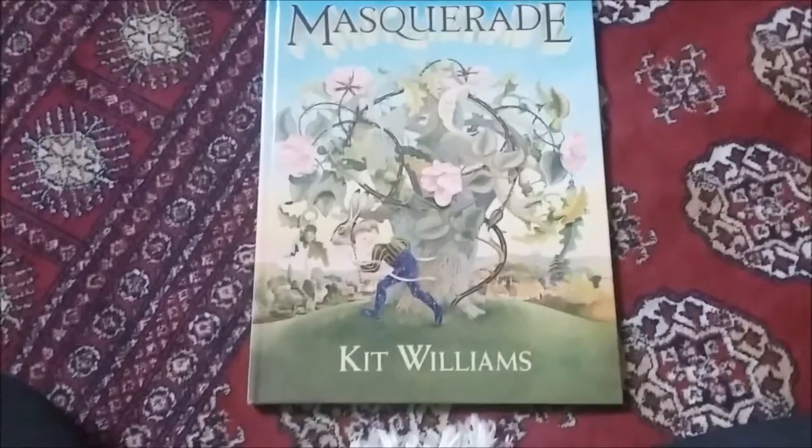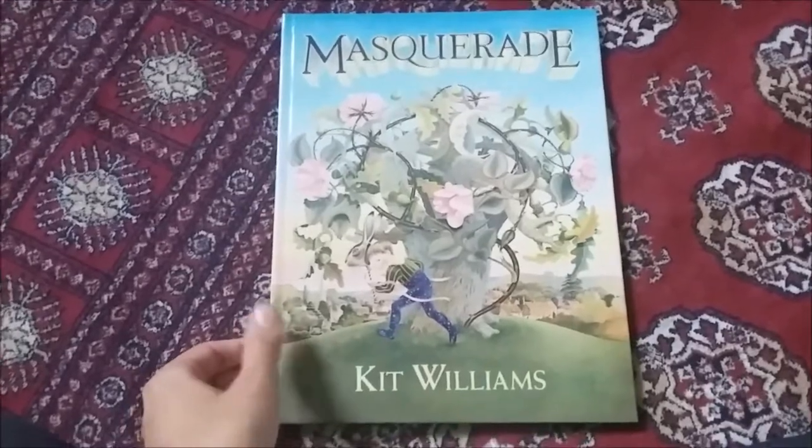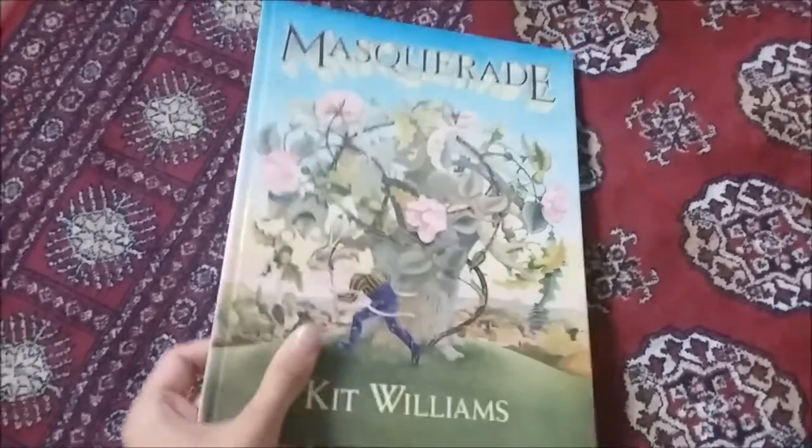Masquerade - one of my favourite books. It came out in 1979, illustrated and made by Kit Williams, and it was a treasure hunt.